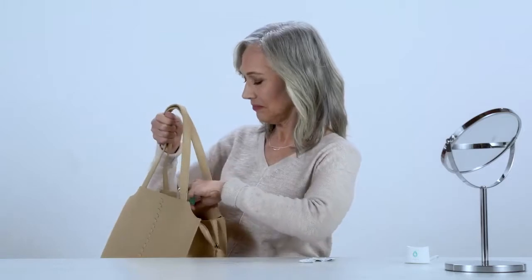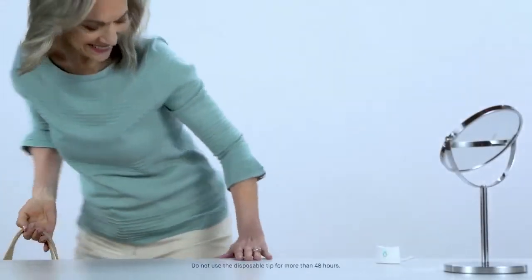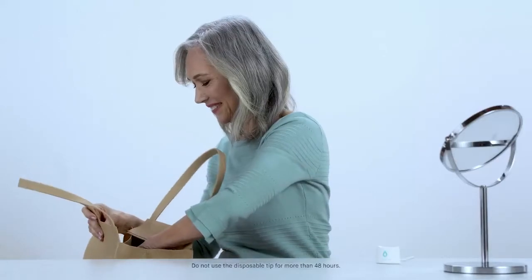Use TrueTear at least twice a day as needed. The tip should be replaced every 48 hours. Failure to replace the disposable tip will cause the hydrogel to dry out, and the TrueTear device will not work properly.